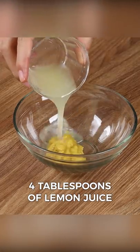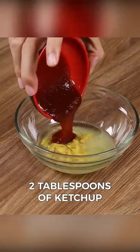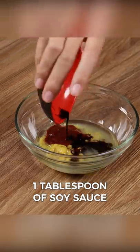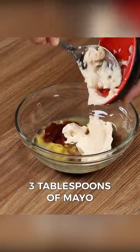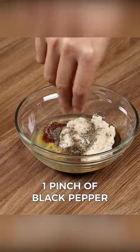In a small bowl, add one tablespoon of mustard, four tablespoons of lemon juice, two tablespoons of oil, two tablespoons of ketchup, one tablespoon of soy sauce, three tablespoons of mayo, one pinch of salt, one pinch of black pepper, and mix.